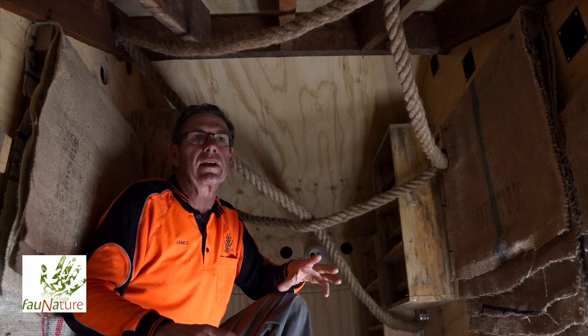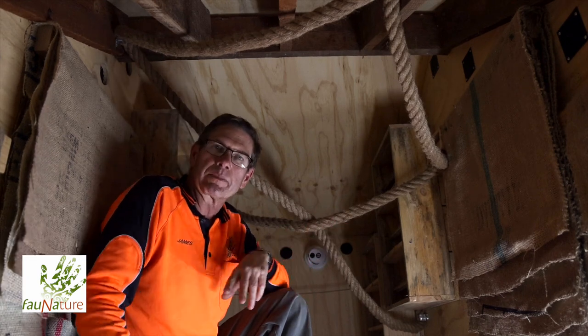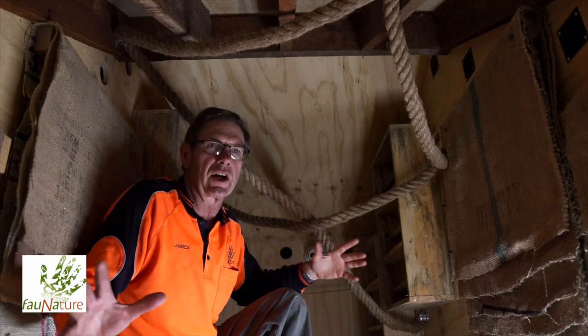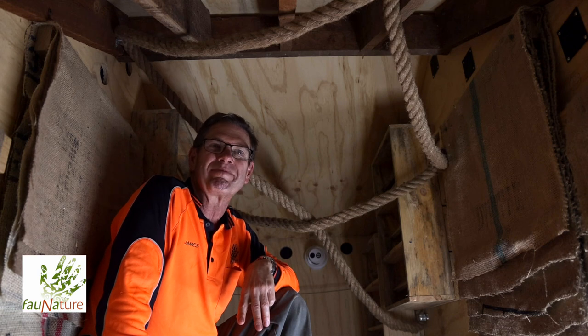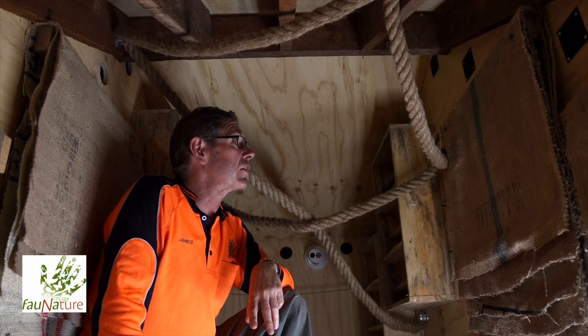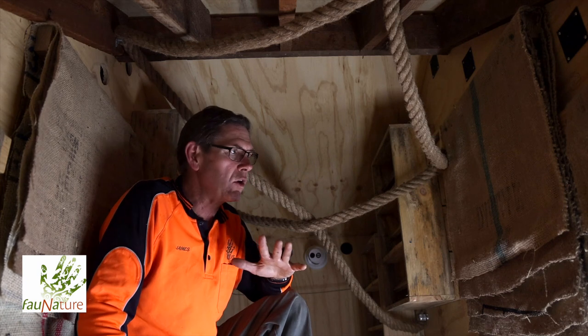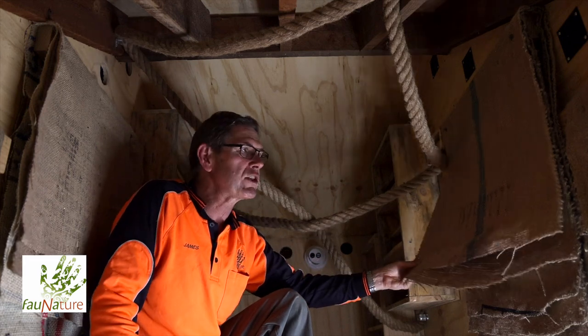Now we're inside the bat condominium — a large bat box we developed over about 18 months. It's about 2.4 metres long by about 1.2 metres wide, and probably about a metre and a half high at its highest point — quite a large space. There are three different types of roosting arrangements.